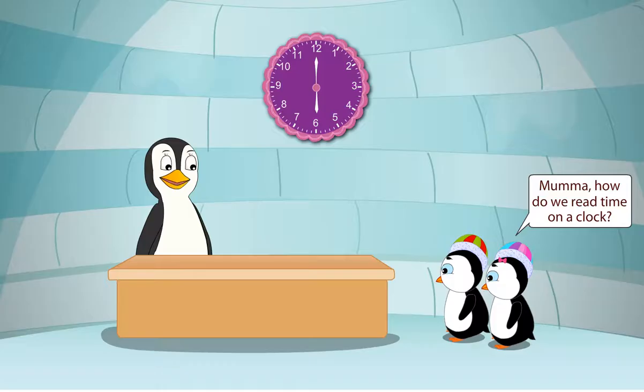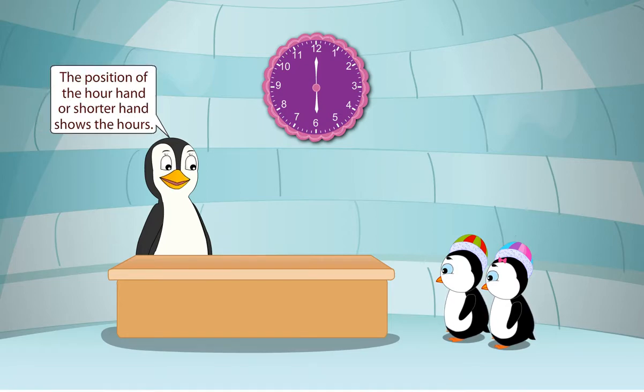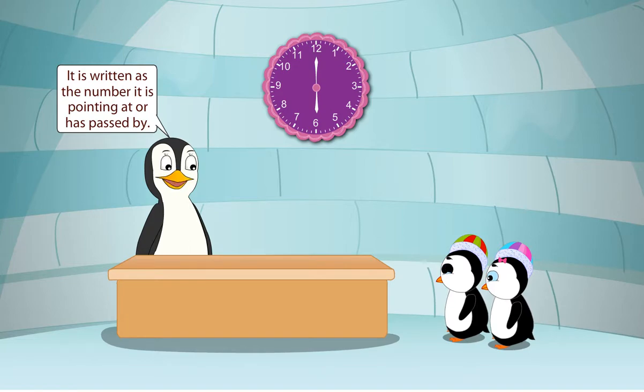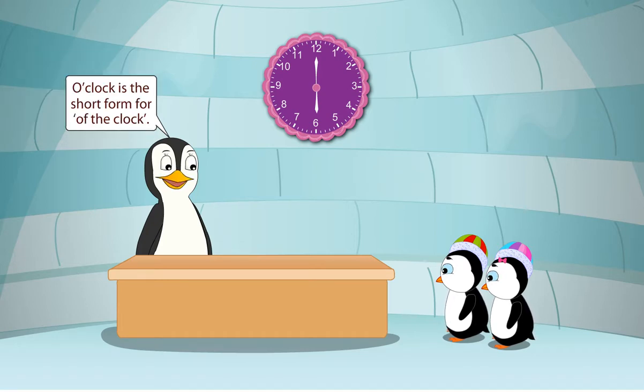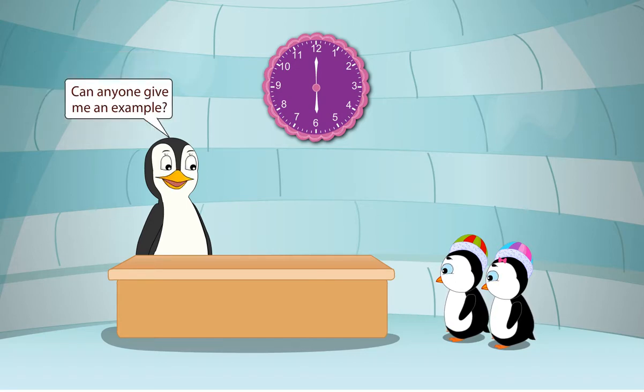Mama, how do we read time on a clock? We read time in hours and minutes. The position of the hour hand or shorter hand shows the hours. It is written as the number it is pointing at or has passed by. For example, if the hour hand is at 6 and the minute hand is at 12, we write 6 o'clock. O'clock is the short form for 'of the clock.' Remember children, the two dots that we write to show time separate the hours and minutes.